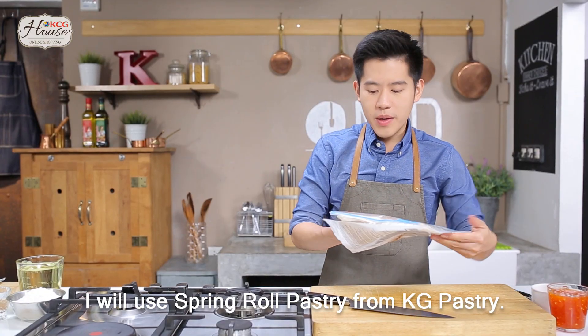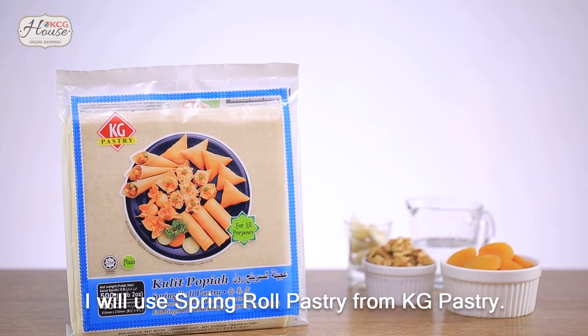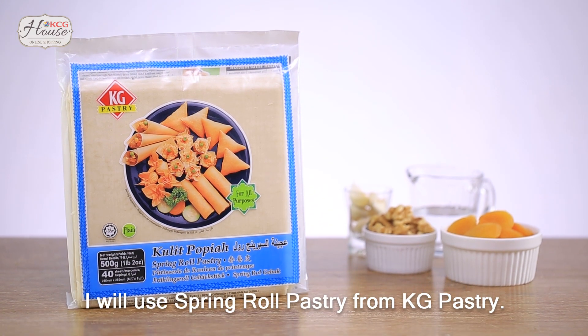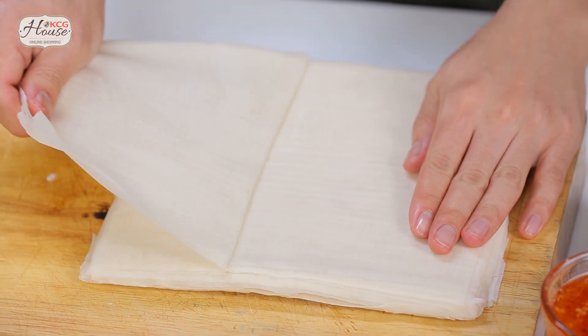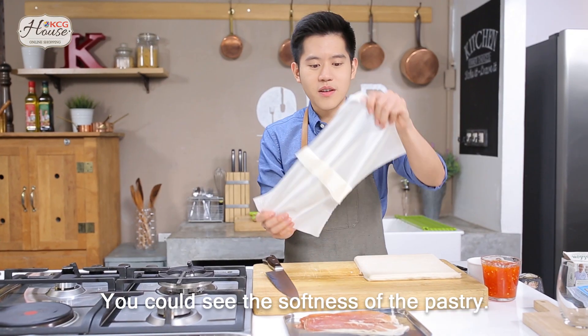And I'll use a crack of KG Prestige Spring Rode. Let's take a look at our skin. You can see the texture of the skin.